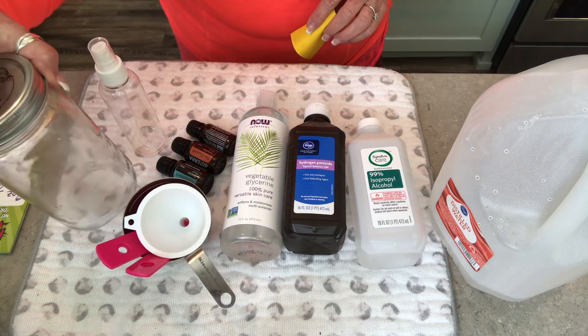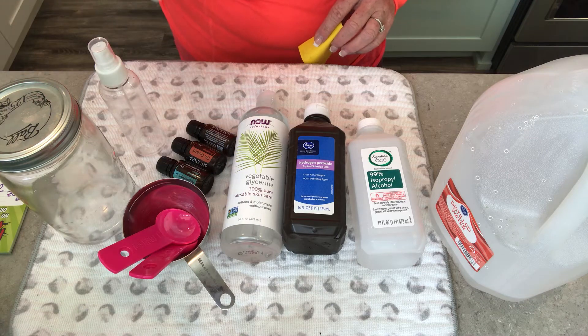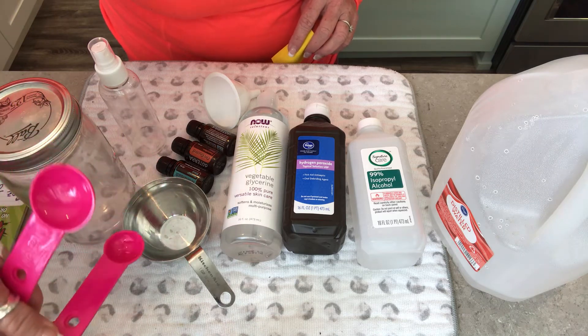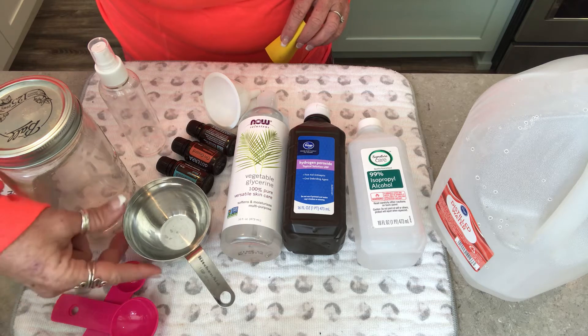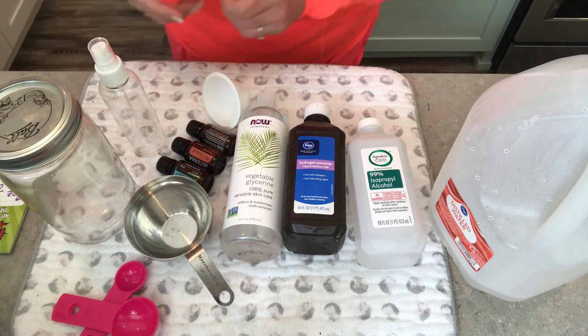The tools you'll need are something to mix it in, a funnel because the little bottle you're going to pour into is pretty small, a one-tablespoon measuring spoon, a one-teaspoon measuring spoon, and a measuring cup that goes up to eight ounces.